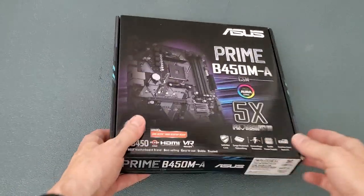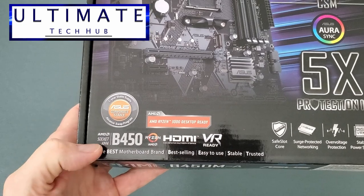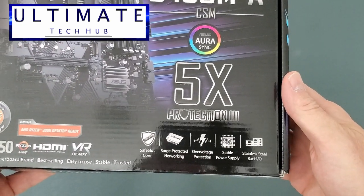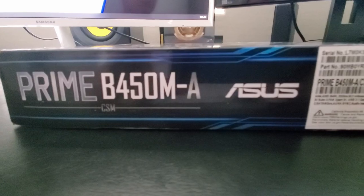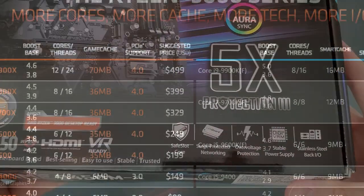Hi everyone and welcome back to the Ultimate Tech Hub. On today's episode, we're going to take a look at the Asus Prime Micro ATX AMD motherboard. This model is the B450M-A, and out of the box, this motherboard supports the Ryzen 3000 series.